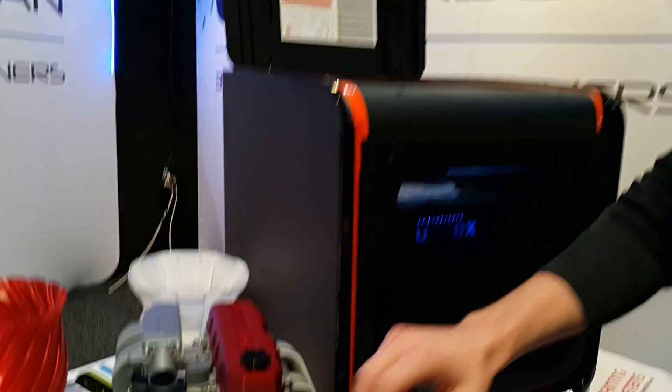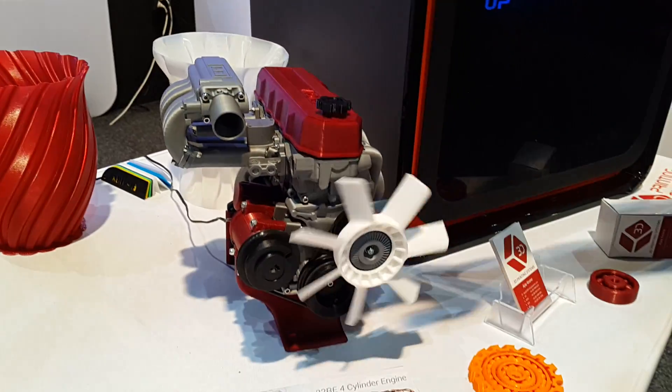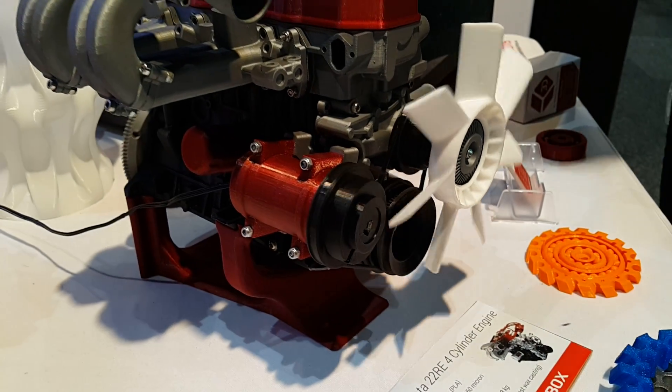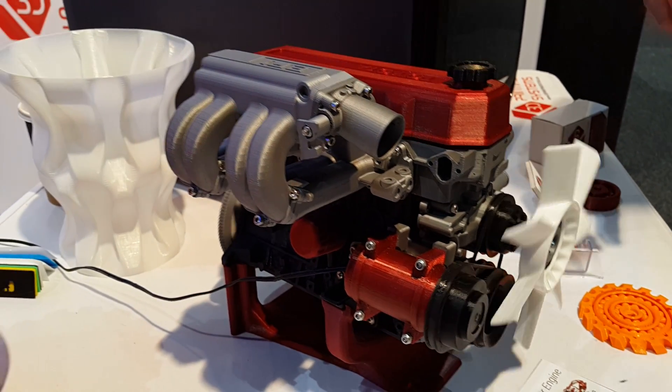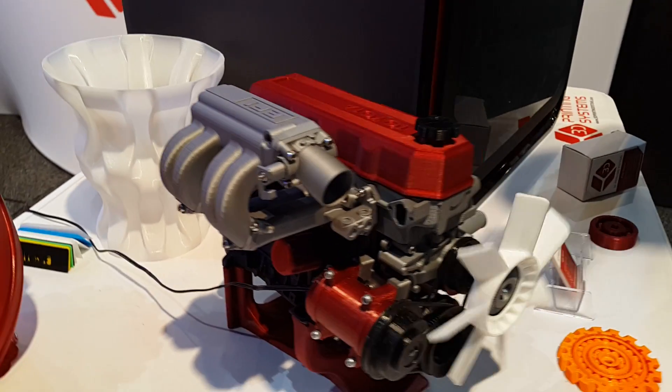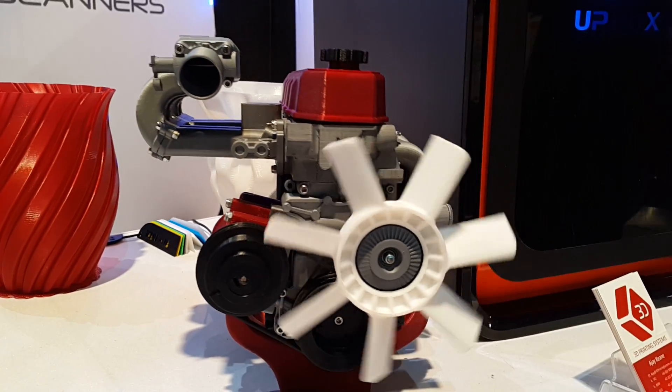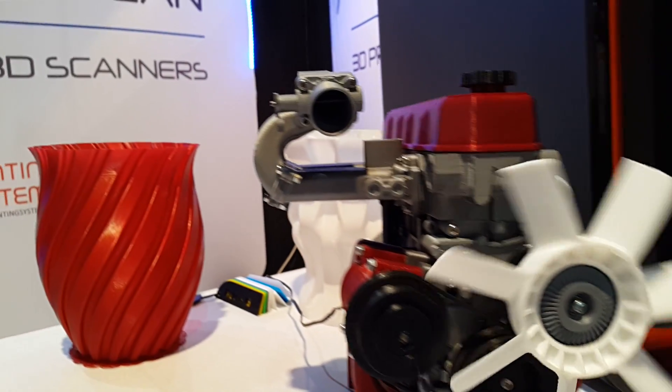We've got something pretty special for you guys today. Right here we have a fully 3D printed and working 22RE engine, right down to the belts on the front printed in a rubber material. The entire engine was done in 88 different printed parts, all in PLA plastic. PLA was perfect for this project because there are a lot of large flat parts, which meant they were going to remain dimensionally accurate and nice and straight.